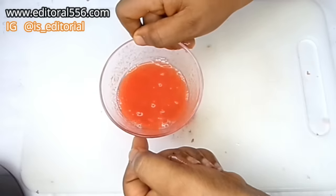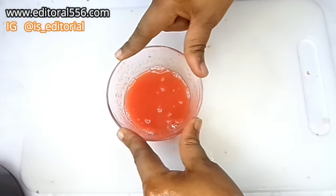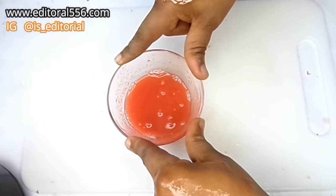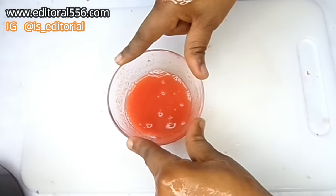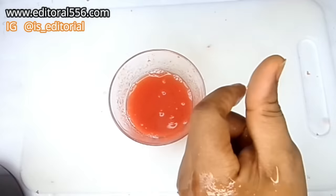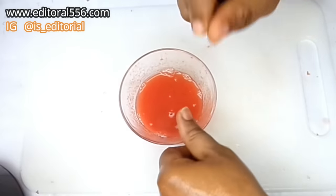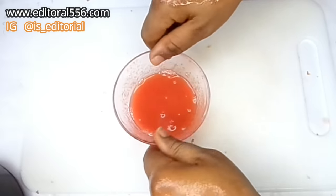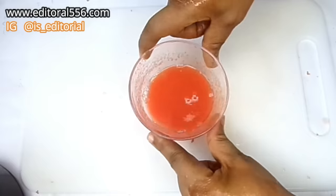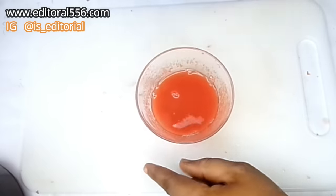When you make this treatment, you are not going to be putting the egg whites in yet — that is the only way you can preserve this particular treatment. You don't put in the egg whites for storage. When you want to apply it, you can portion it out and then put in the egg white. When you want to apply it, put in just a little bit of the egg white, stir it, and then apply it.